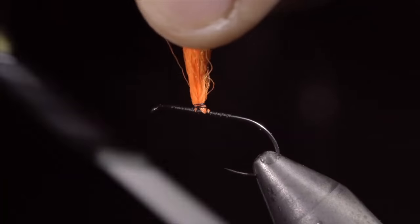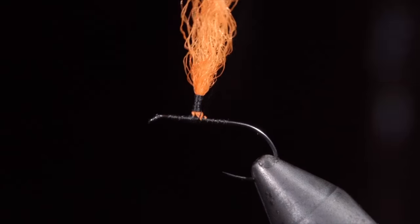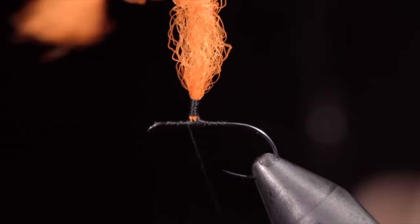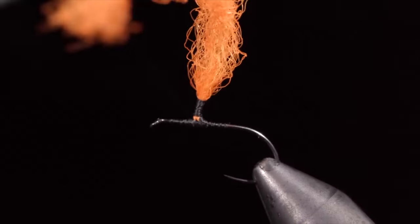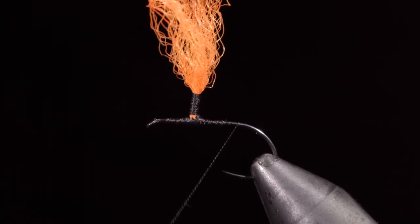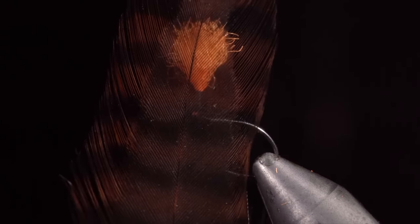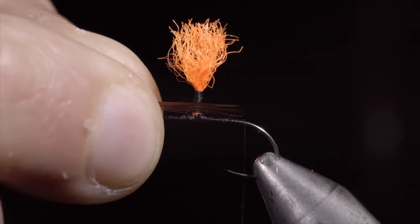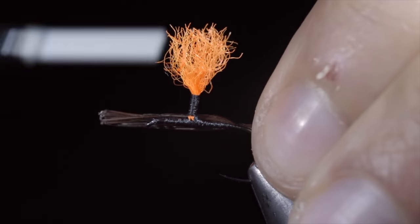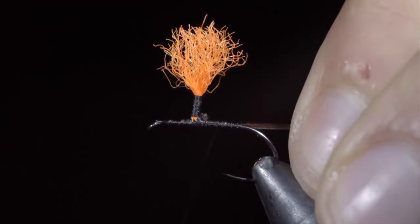It's best to start with some loose wraps, wrapping tighter and tighter as you go. We will then work our way back down to the bottom and create some thread dams, ensuring our post isn't going to spin around the hook shank. Once complete, we will wrap our thread to the back of the hook, snipping off the excess of our para-wing. Grab a brown feather, select about 5 to 10 fibers, and measure them to be about the length of our hook shank. Secure them to the back of the hook, wrap forward, further securing them up towards our post. Snip the excess free and wrap back towards the tail.